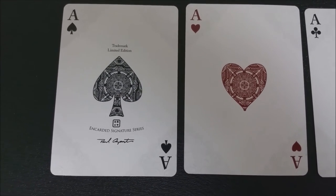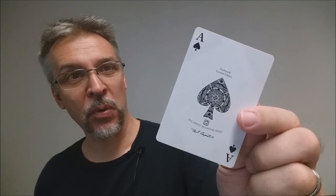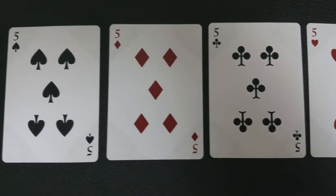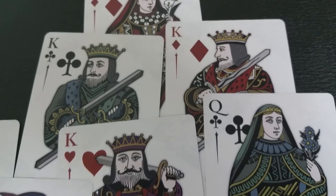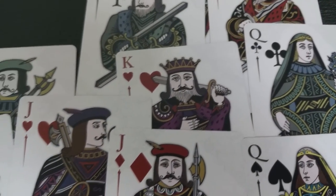The Ace of Spades has a very understated pip in the center. At the top it says trademark limited edition and the bottom says Encarted signature series, with Paul Carpenter's signature at the bottom. All pips and indices cards have familiar layouts but the pips have all been completely redesigned. Also the courts have been completely redrawn and redesigned — they are all dramatic and feature beautiful details and unique color variations.